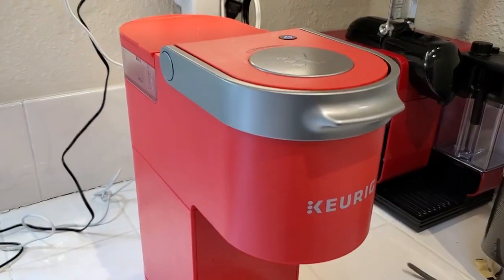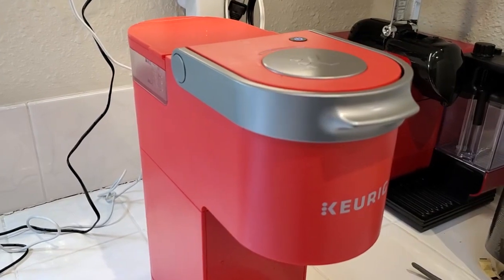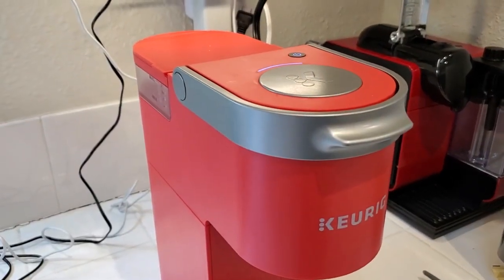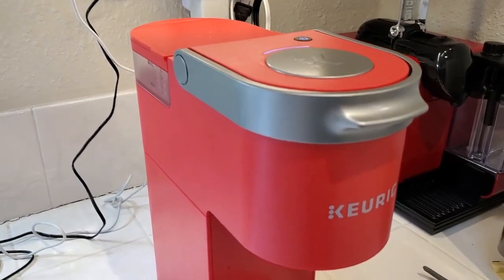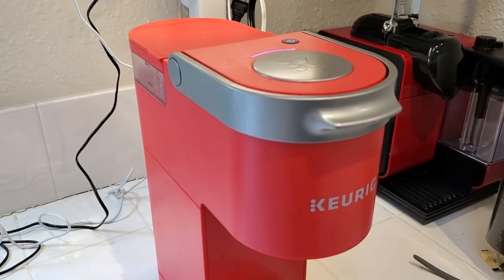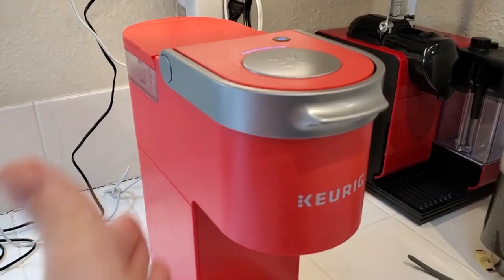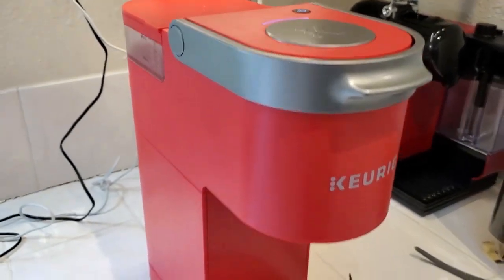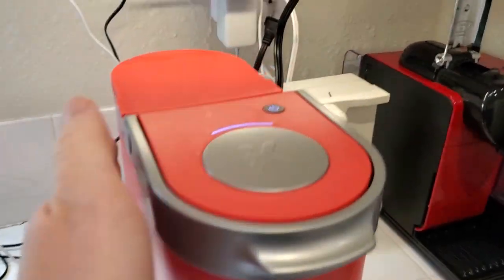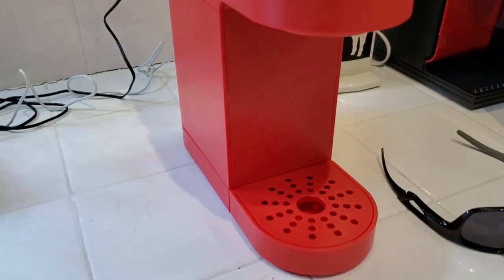Don't let the mini name fool you. A lot of people think mini means it uses miniature pods — and actually it doesn't. The Keurig K-Mini actually uses full-size Keurig pods. The mini name just really means that it's a small device, so it's very compact. You can see it fits into a small space.